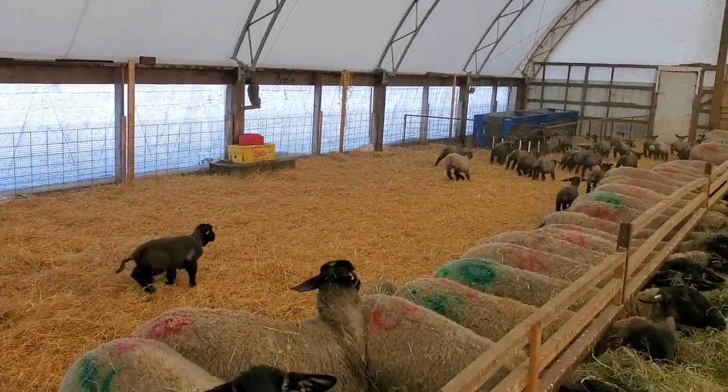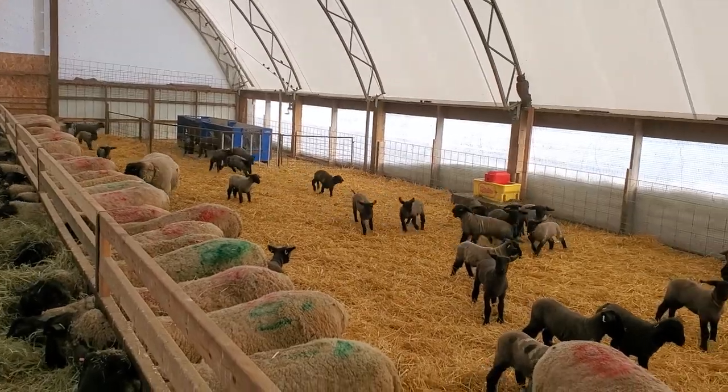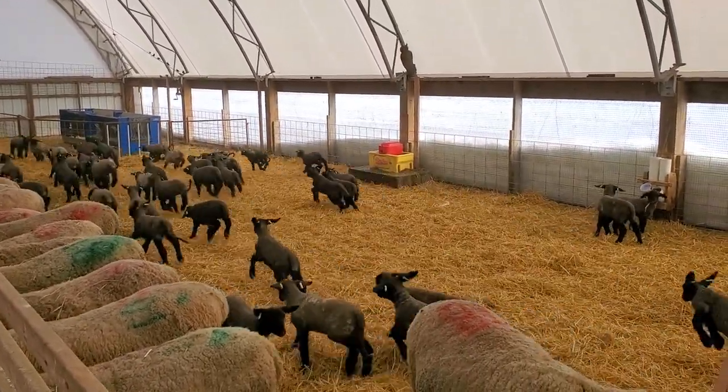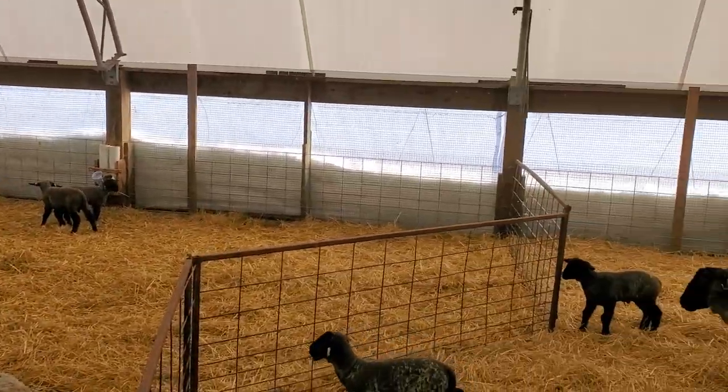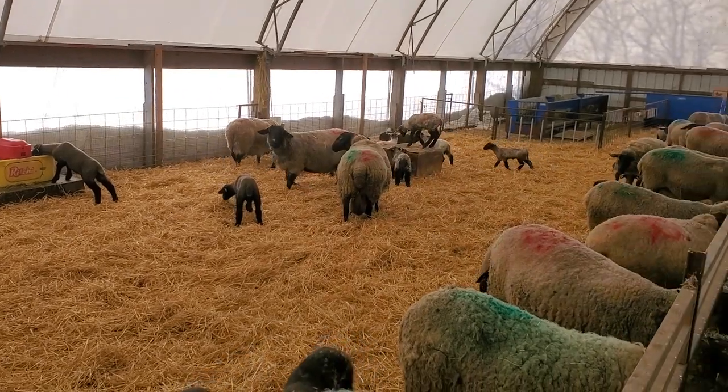We started lambing January 14th. So these lambs are anywhere from a month old to this group, which some of them could be just a couple of days old.